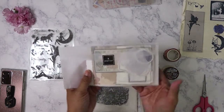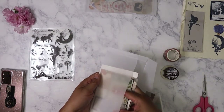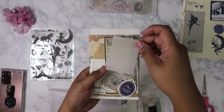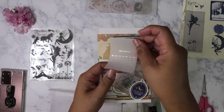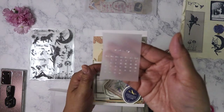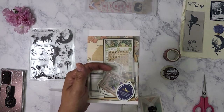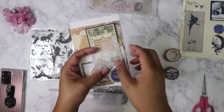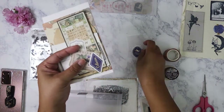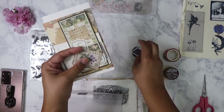Here is the second envelope. This one has lots more ephemera pieces, and that's the great thing about Art Atelier — everything is kind of curated, so there is a theme. It's not just a hodgepodge of whatever thrown together, which is what I've seen with other ephemera subscription boxes. We've got some vintage airline-looking ephemera here.